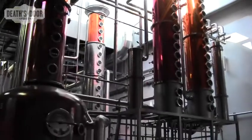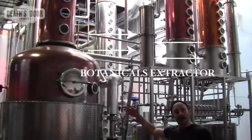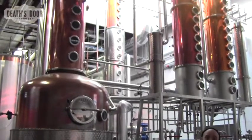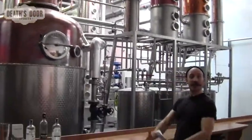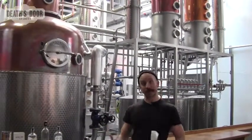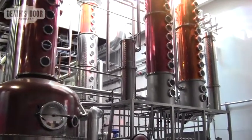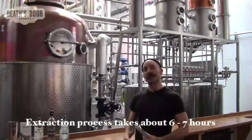What we do to make our gin is we put vodka spirit — very neutral spirit — into the pot, we boil it, and we pass the vapor through the botanicals extractor. The botanicals are inside of that canister, the vapor passes through it, it extracts all of the botanical oils, all of the flavor and the aroma of our gin, and then that vapor carrying the flavor is condensed at the far end of the system in the final condenser, where we collect it as a liquid and later proof it down.